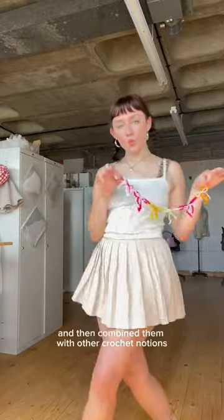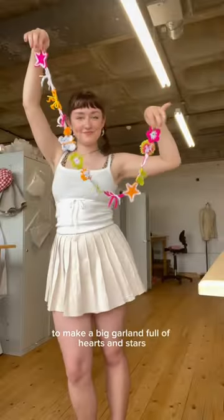I made a few chains of these and then combined them with other crochet notions to make a big garland full of hearts and stars and butterflies and flowers.